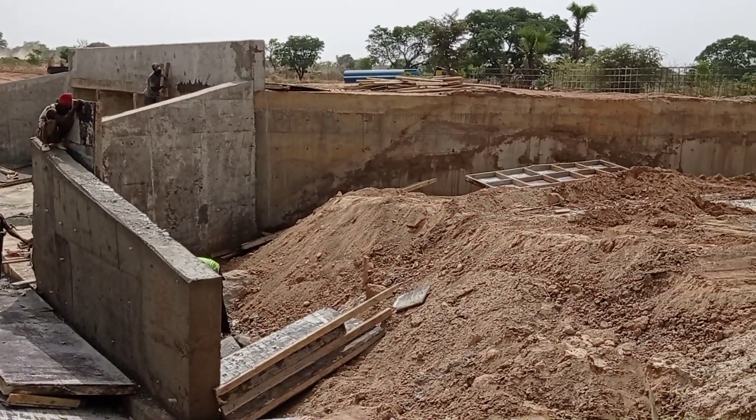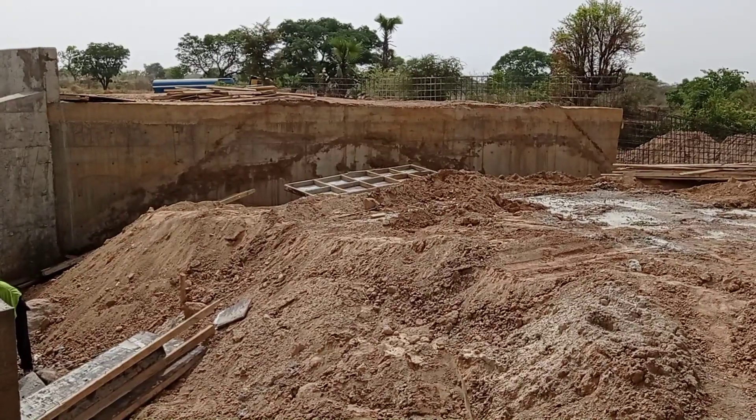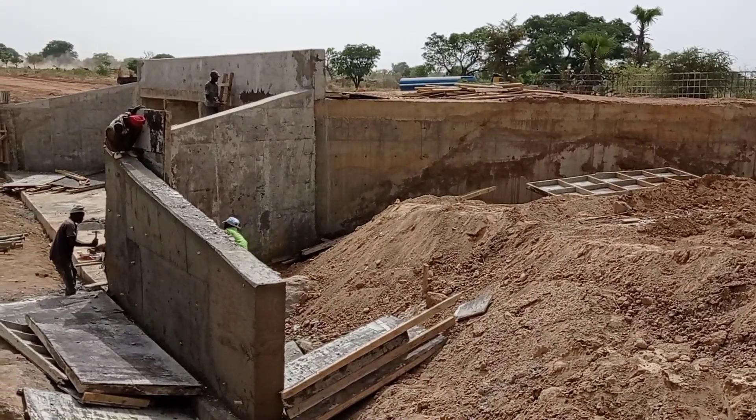We are going to do the curing as well for all these retaining walls. I hope you liked today's brief video. Don't forget to subscribe to my channel. Thank you so much, goodbye.